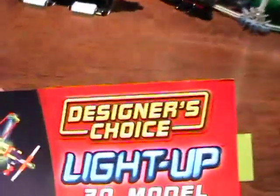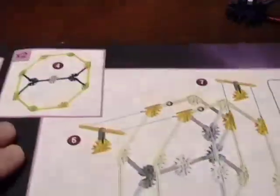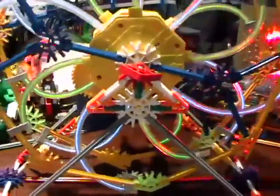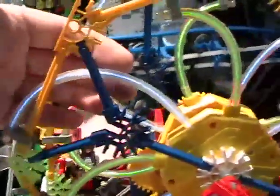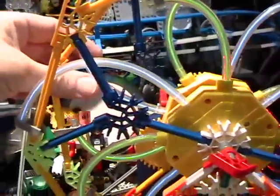The main ferris wheel came out of a Light Up 30 model building set — this is a wonderful set to own, and I have several of them. I decided I was going to build another wheel, and that's exactly what I did this morning. I built another wheel and mounted it so that it's curved in one direction and the inner wheel is curved in the opposite direction.